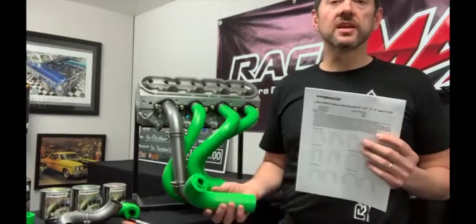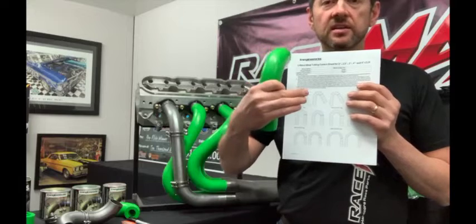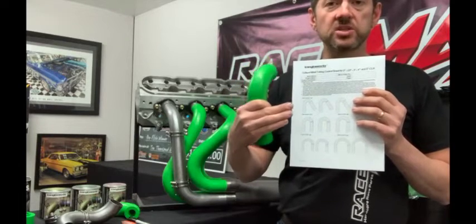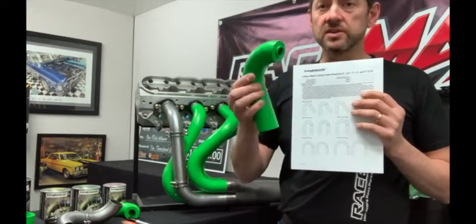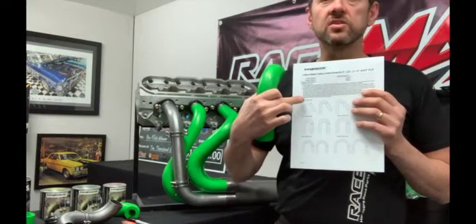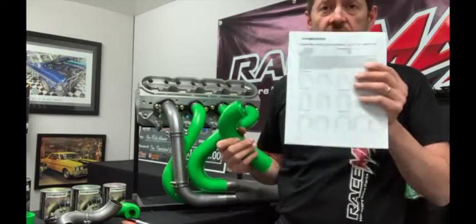Another cool feature of the kit is the control sheet, which helps you work out exactly how much material you're going to need and calculate your costs. If you're doing it professionally, you can quote the job knowing exactly what material you'll use. If you're using stainless steel, which can get expensive, you can mark cut lines on each U-bend and maximise the amount of material to get the job done with the least number of U-bends. That's a great feature.